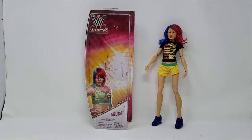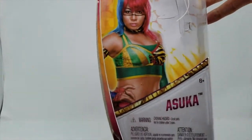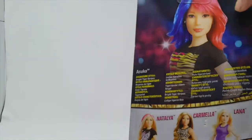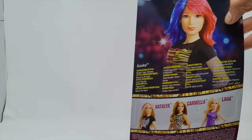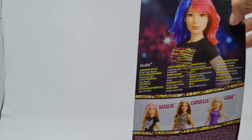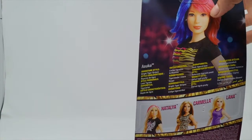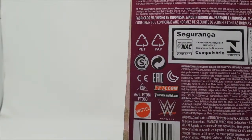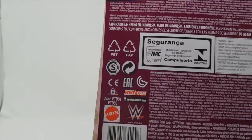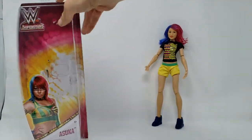Let me take a quick look at the box. I really like the box — it's like a Barbie doll, so I imagine it's about an 11 and a half inch type dimension. Here's the back of the box. I really like this look. One of the first things you're going to notice is that she doesn't look Japanese. That's Asuka — signature style bright tiger stripes. You also have Natalia, Carmella, and Lana, but we're not going to talk about them. This is from Mattel, I believe 2017 — made in Indonesia. Simple box, but I like it. It's colorful.